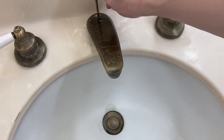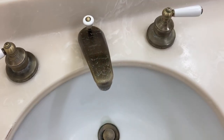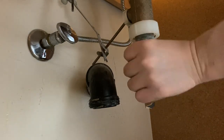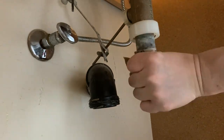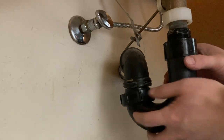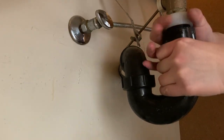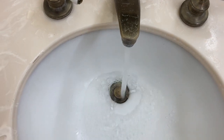Connect the pivot rod to the clevis strap and install the spring clip. Make sure the sink pop-up stopper can be well controlled by the lift rod handle. Install the P-trap. Now it is draining fast — there is no clogging anymore.